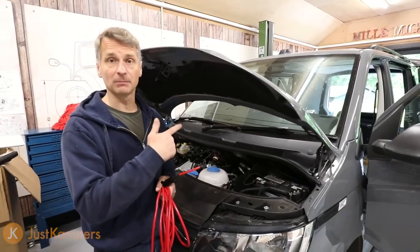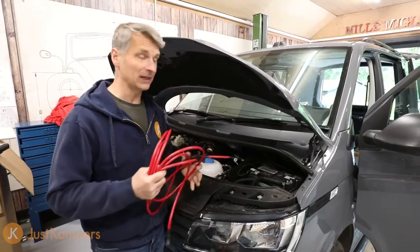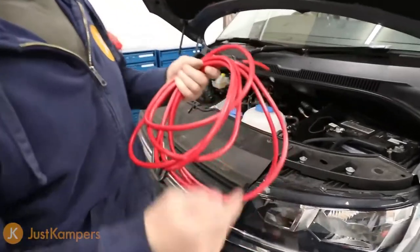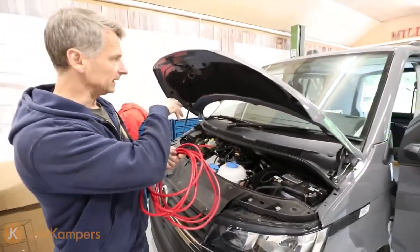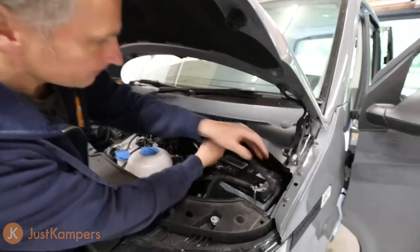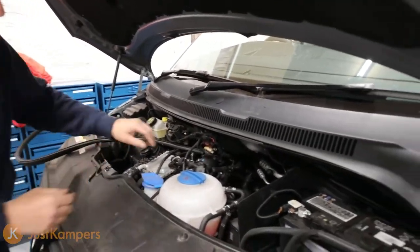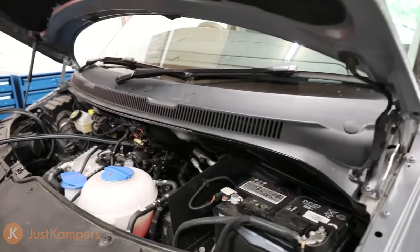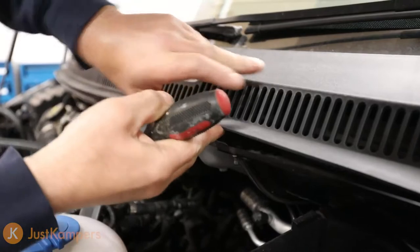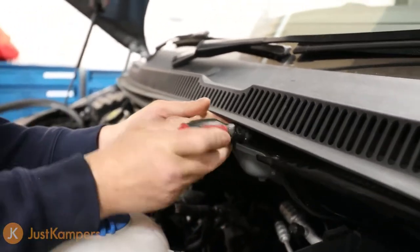Now we have our leisure battery in place underneath the driver's seat, the next thing is to get our main feed cable from our van battery down to our leisure battery. That cable is long enough to go all the way through the bulkhead, across the floor and into underneath our driver's seat position. First I'm going to remove this trim — that allows me to lift it slightly. I need to be able to get under here; you can actually wedge a screwdriver in if needed.